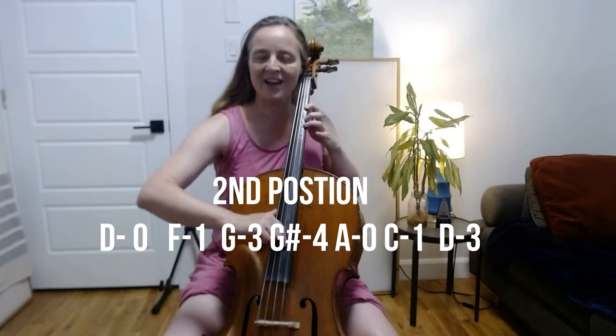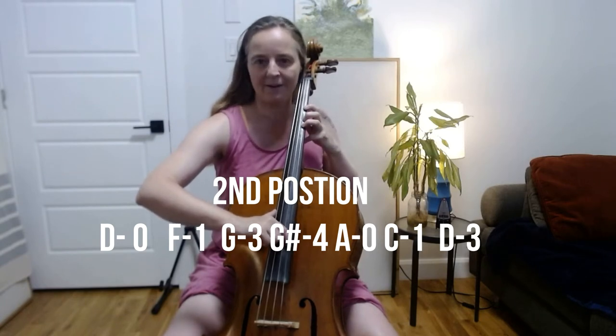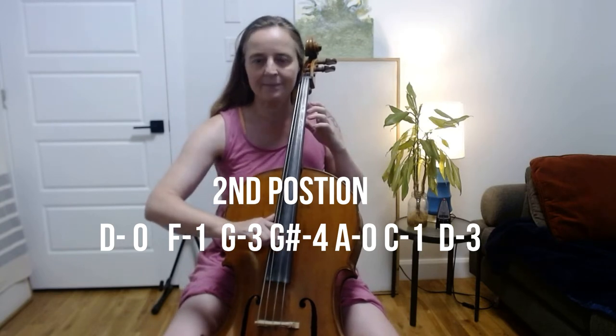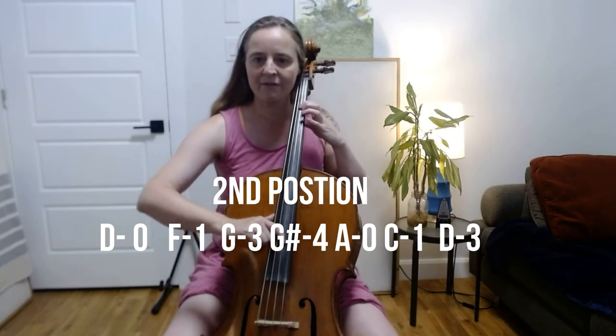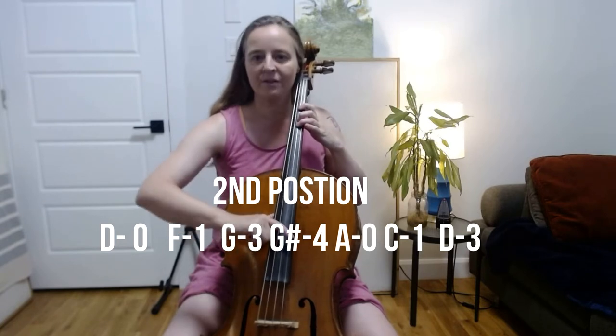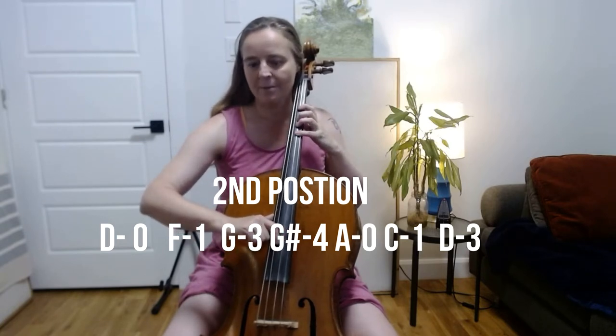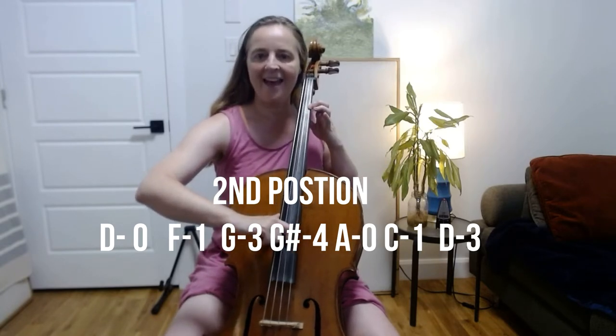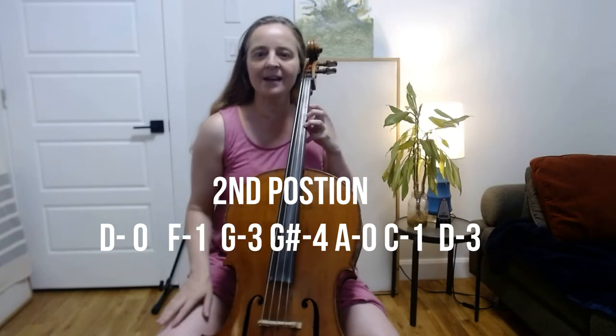And then finally D with your third finger. So going over those notes again: open D, first finger F, third finger G, A flat or G sharp, open A, C, and D. These are the set of notes that we're going to use for improvisation.